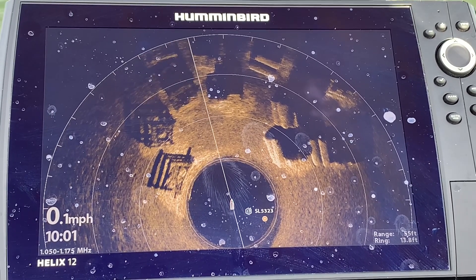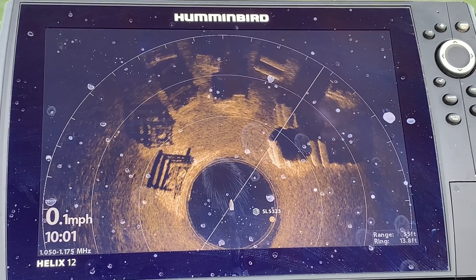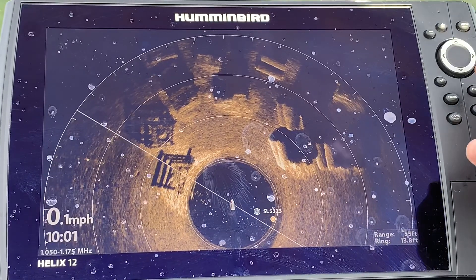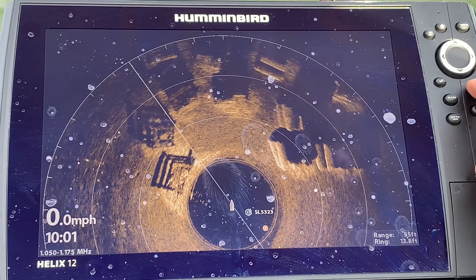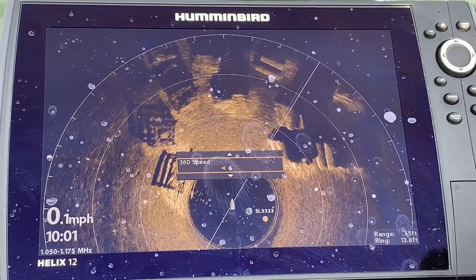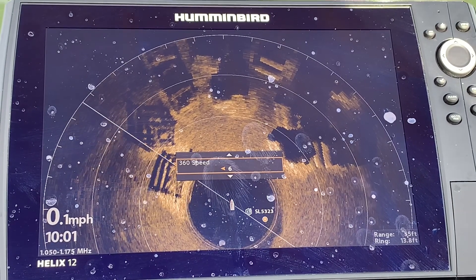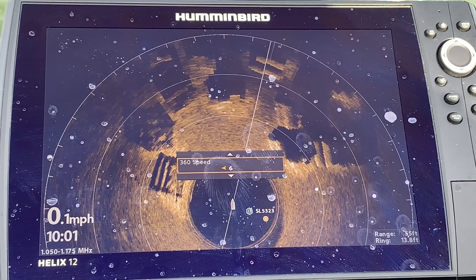If you want the best possible picture, slow it down to one. Let's take the chart speed up to six and we'll compare — you'll find that it's still pretty darn good. We are spot locked, which is helping.